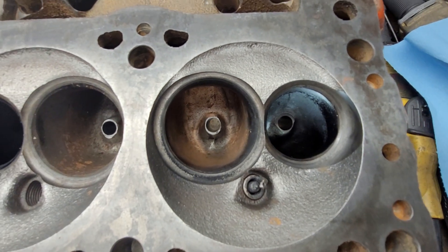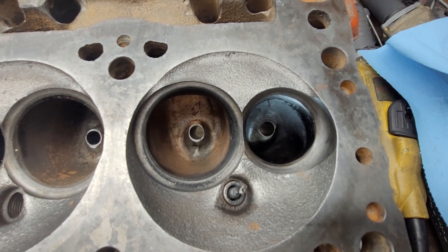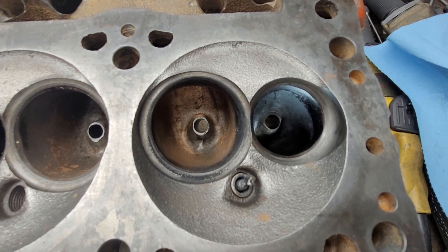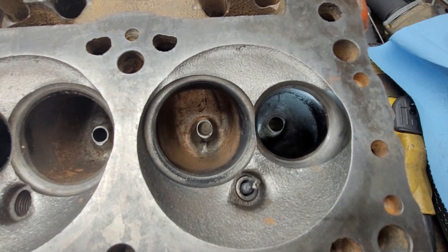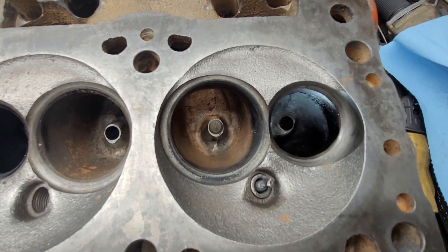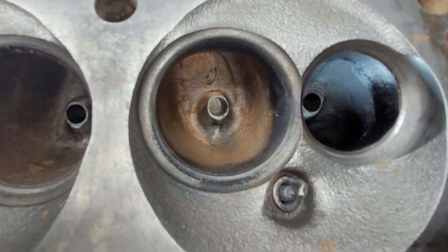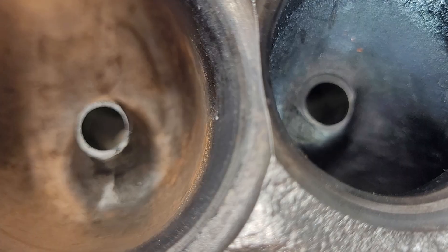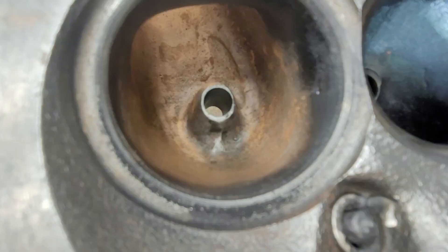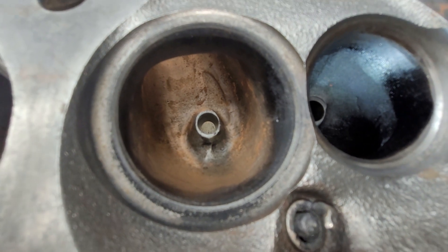We're going to do some more Mopar Direct Connection performance cylinder head work. These are a set of 810s - what they call the econo head - because it has the bosses that the Dodge-style rockers can bolt to. I believe they need an offset rocker. They've got interesting pushrod holes. You can see these have been ported - professionally ported, I guess - though that's arguable. Overall it's not like he made a lot of mistakes, just a little lumpy and bumpy, and I don't agree with where he took some metal out.